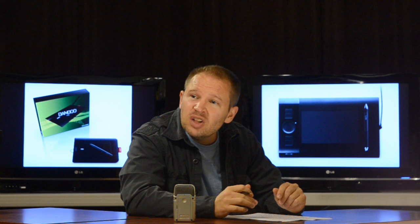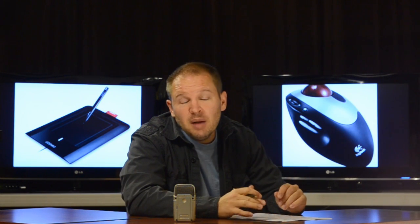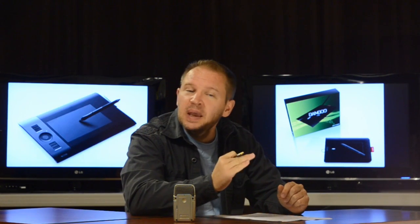The Wacom Bamboo works really well. It's not quite as high-end as the larger desktop model, but it's great. I actually use it almost as much now because I've been using my laptop so much more since getting a second graphics tablet.